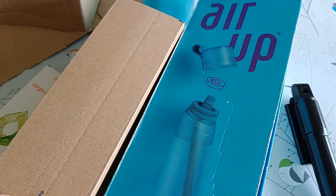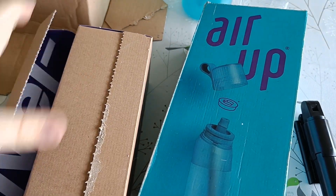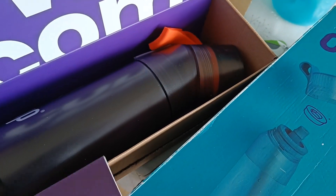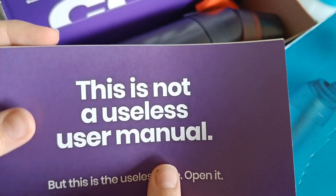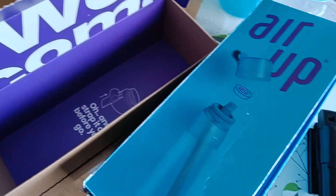So we start by opening the flap on the side — that didn't happen. And you're greeted by a sign saying welcome. You have the quickest user manual and the air wrap bottle itself.